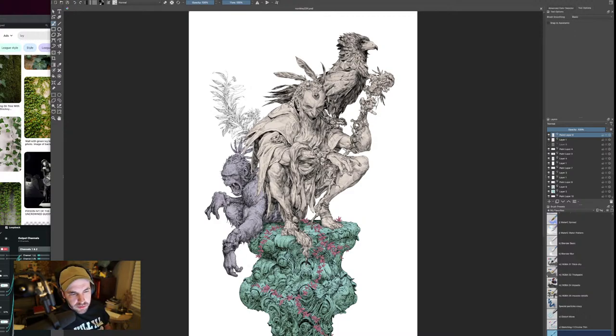Hey everybody, welcome to stream. I'm going to be working on this image of the wizard, the chimp, and the bird — I don't know what it's called. These are just random characters that I made up. I'm trying to play with a brush in Krita and draw in a little bit of a different way than I have been in the past — something more painterly but also with that inked pencil look.